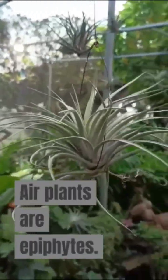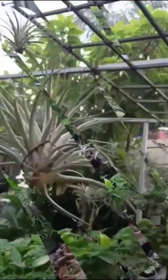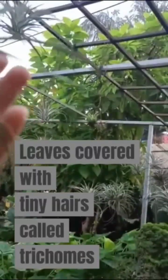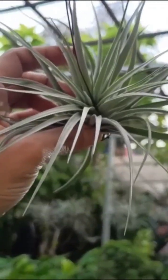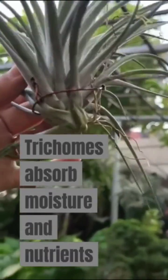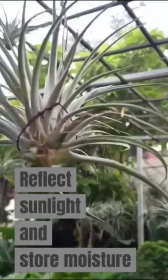Air plants are epiphytes, meaning they live on other plants or objects, not in soil. Air plants have leaves covered in tiny hairs called trichomes. These trichomes absorb moisture and nutrients from the air, rain, and even dust. They also help to reflect sunlight and help plants store moisture.